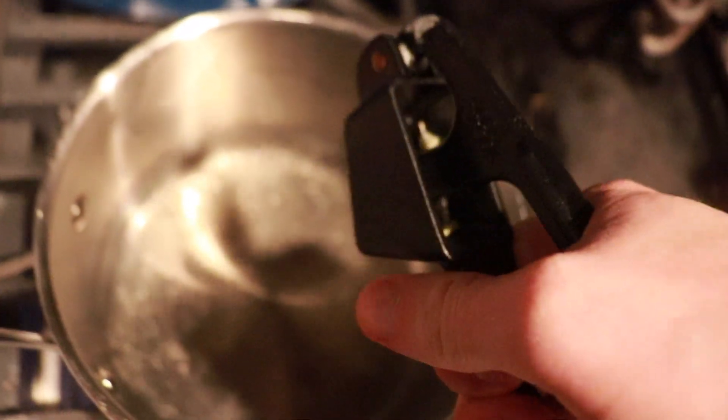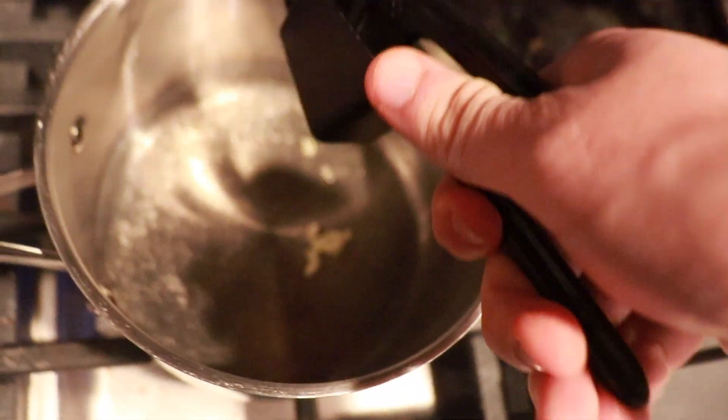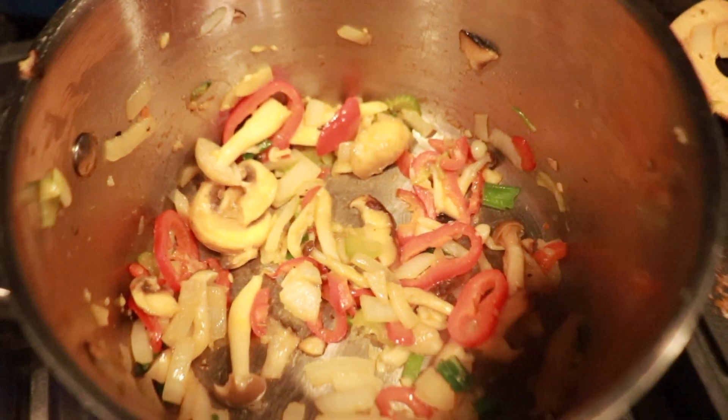We've got our butter in the pan. Here comes our garlic. Now we're going in with the veggies. Our veggies are starting to sweat down. I've got some broth here, ready to go — I'll put some Old Bay in there as well.